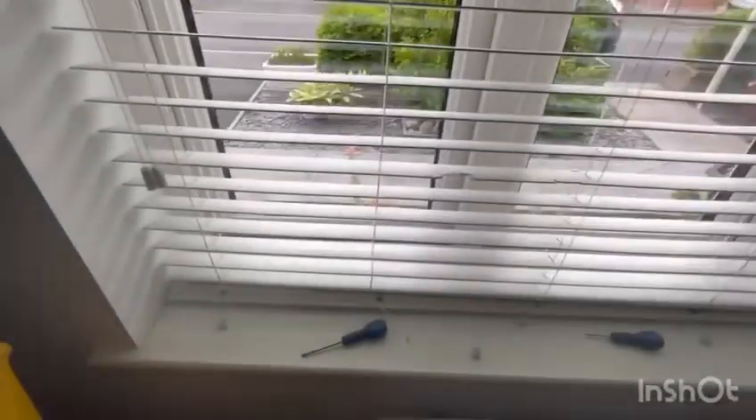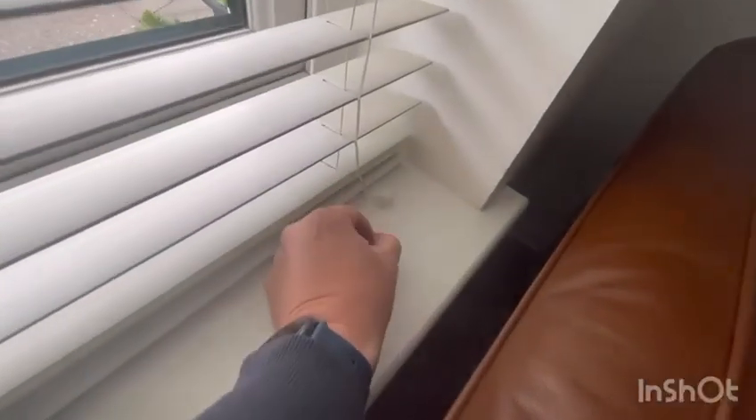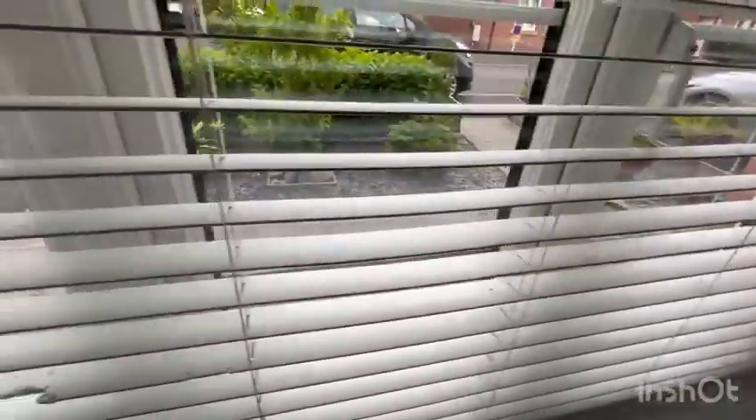I'm going to document what I'm trying to do with these blinds. Under each one of these you can just pull out these things — I left this one in. They're just tied through with a knot, so if you undo the knot you can just pull it out. I'm going to try and re-thread it; I've watched a video online but I'm not sure it's right.